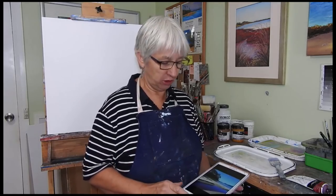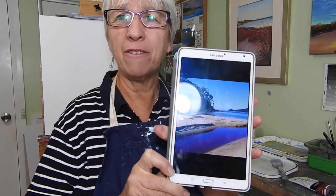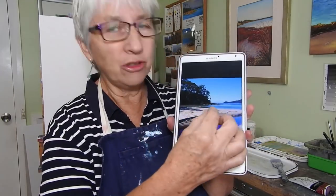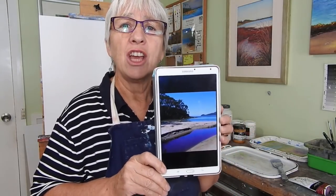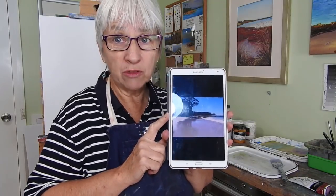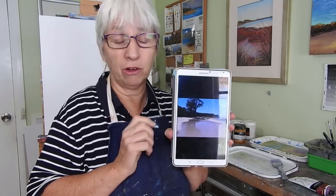I'll take you through all the steps I'll be doing. This is my reference image on my tablet. I like working from the tablet because the colours are very true and bright and vivid, and I can zoom in and out as I want to get detailed. If you're with me on Patreon, I've already posted the reference image for this so you can download it, print it off, and paint along with me or paint along later if you like.